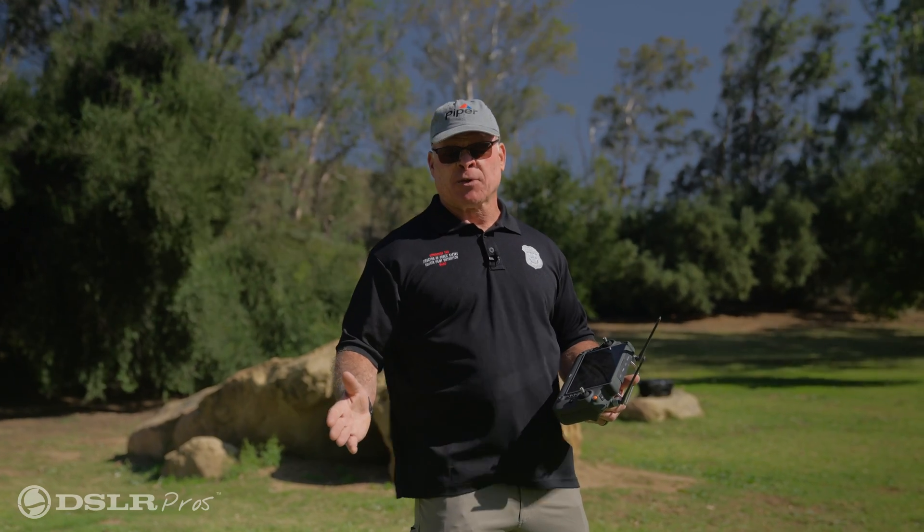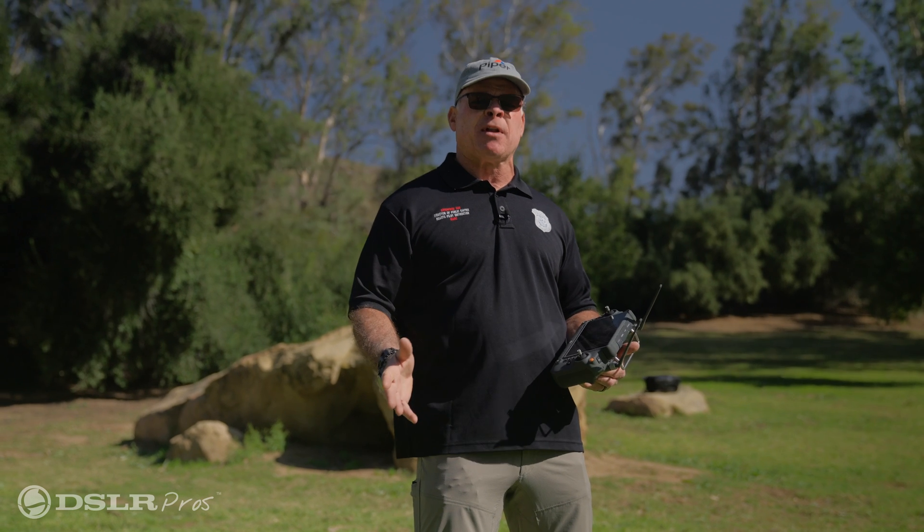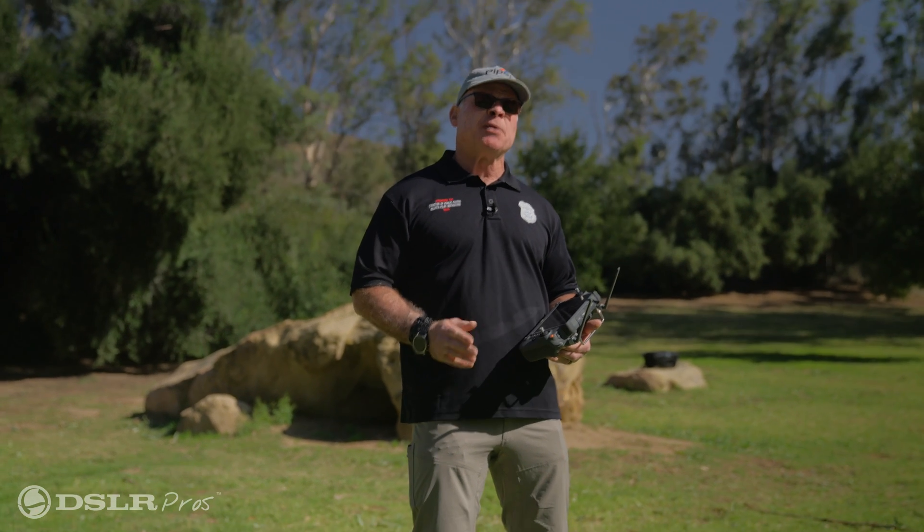That's how the tracking system works on the DJI M30T. This is Derek Ward, Director of Public Safety for DSLR Pros. Thanks for tuning in and we'll see you next time.